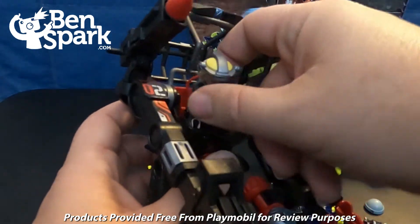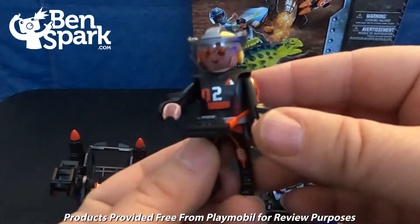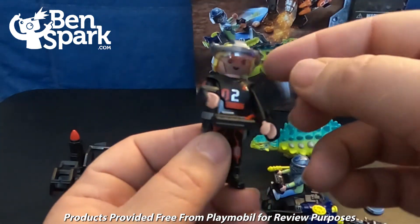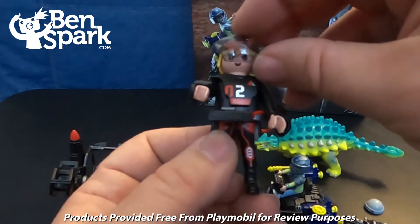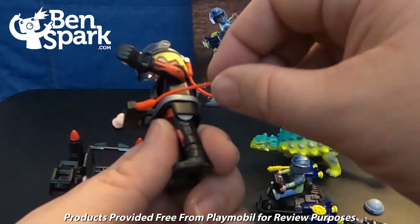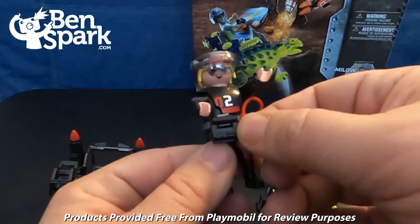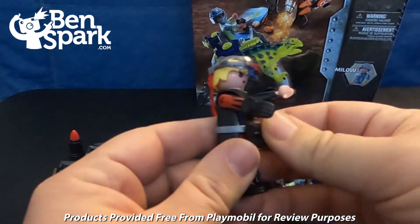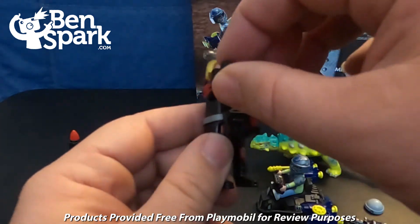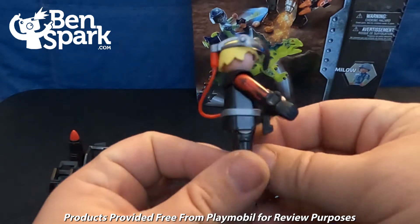Let me take the figure out. He has kind of a control thing that attaches to his helmet. This helmet has a flip-up visor. He's got a rubbery attachment going to something on his belt. We've got a belt and this thing on the belt — maybe it monitors his life support and life functions and stuff like that.